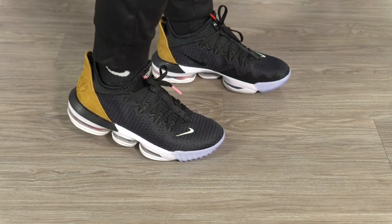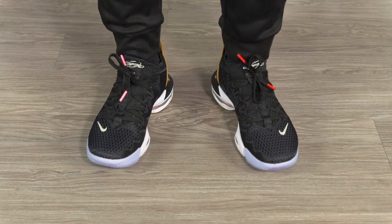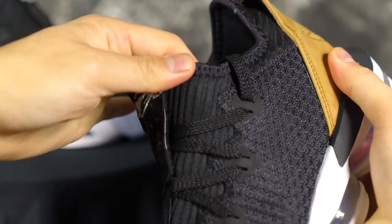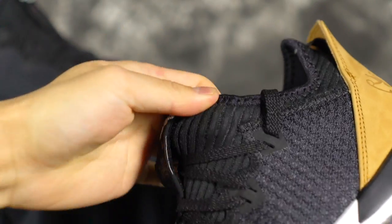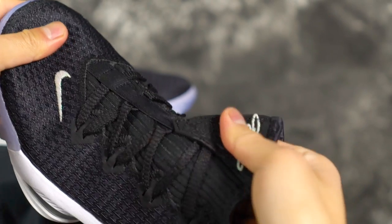I went true to size. It runs slightly long, so if you want it super snug with your toe right at the edge, I'd suggest going down half a size; otherwise, true to size is fine. It is really narrow — it's choking my foot out just a little bit, kind of annoying — but other than that it's pretty easy to slide your foot in. I wish the material were a little bit stretchier, but it fits real nice besides being slightly snug width-wise.